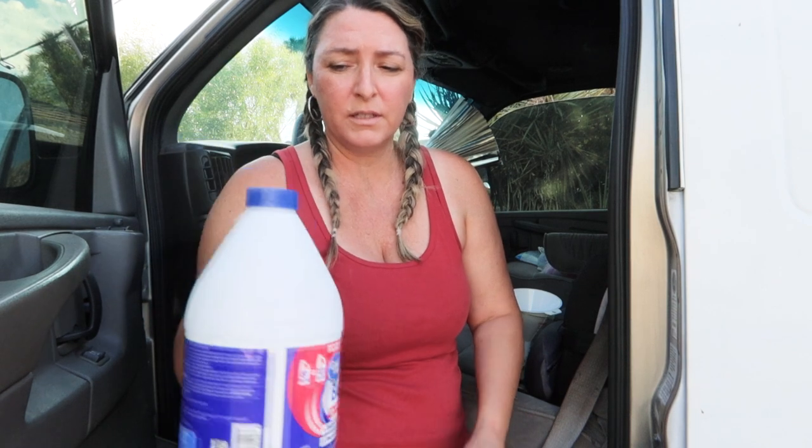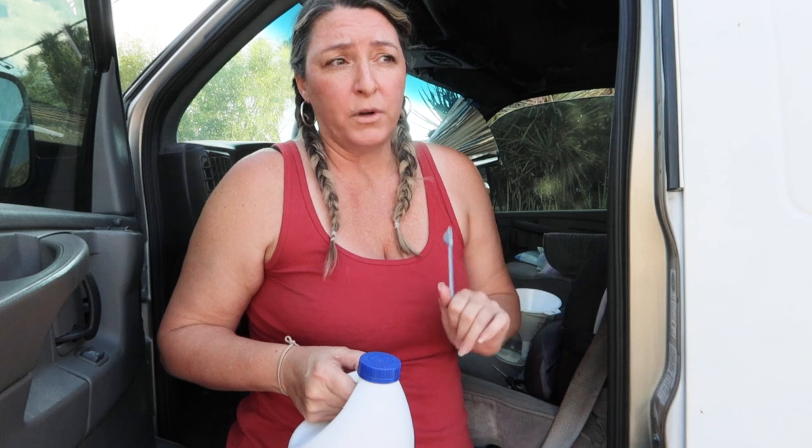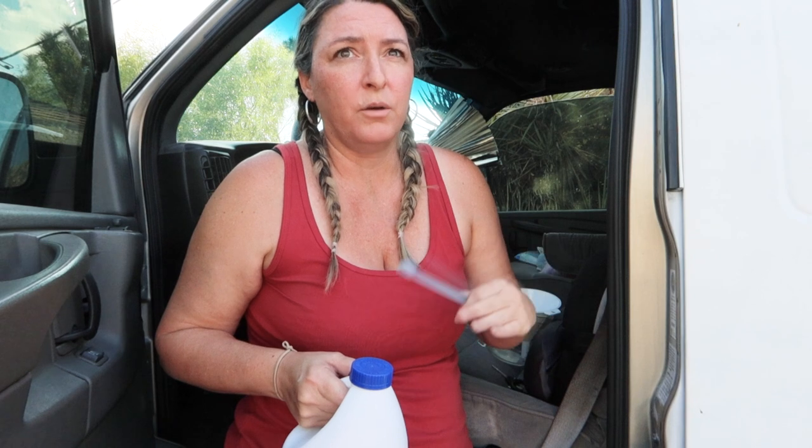You need bleach that's between six and eight percent. This one is 7.5% sodium hypochlorite, and you don't want to use anything with added fragrances. Use eight drops per gallon of water. So I'm going to do four and a half gallons roughly. There are 99 drops in a teaspoon, so don't just use a teaspoon - that's way too much.